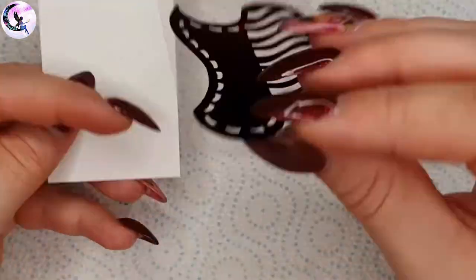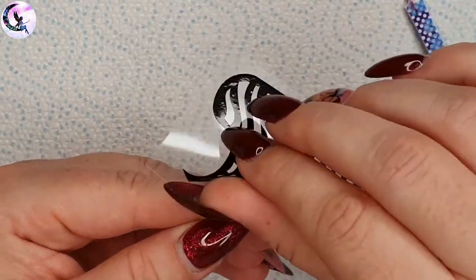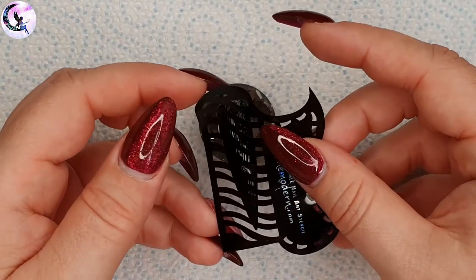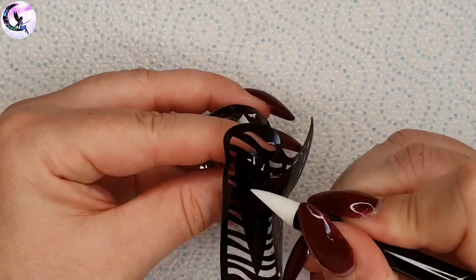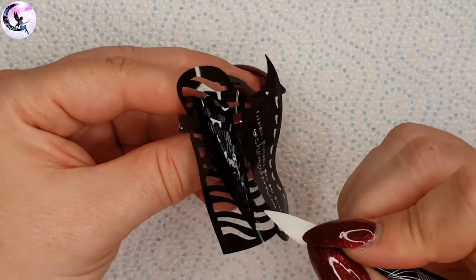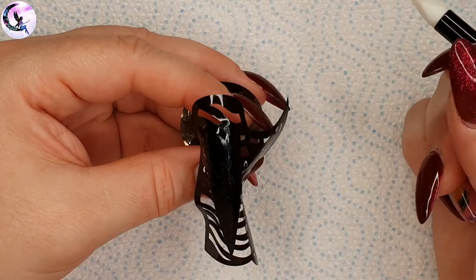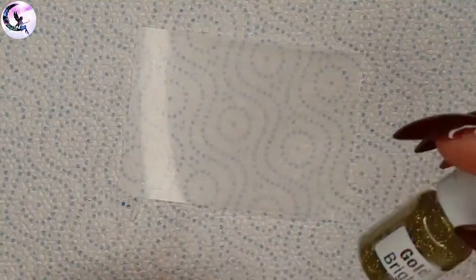I'm going to use stencil number nine to create a pattern on the nail. These stencils are reusable and made of a very soft pliable material, so be very careful when you're taking them off the cover plastic. Then put it on the nail where you want it and I'm pressing it down into the dried glue, because I don't want any of the glitter to get under the pieces of the stencil. I want the pattern to be really nice and sharp, so I'm pressing in the stencil with a silicone tool.